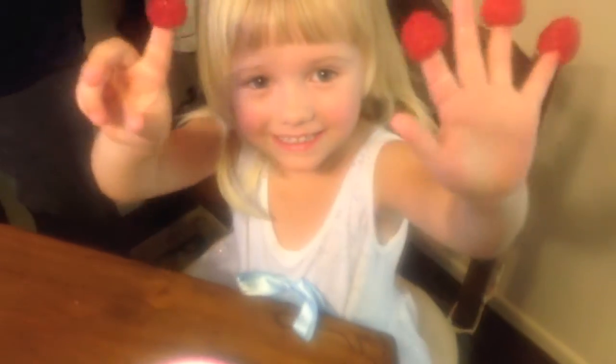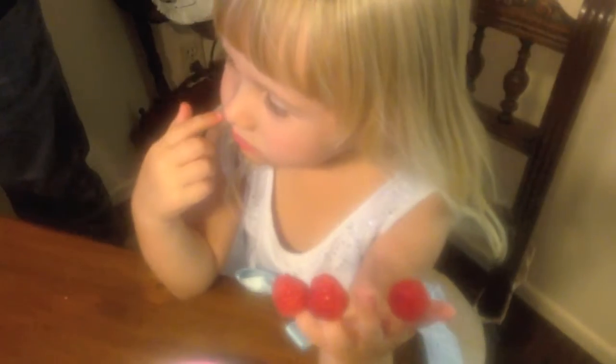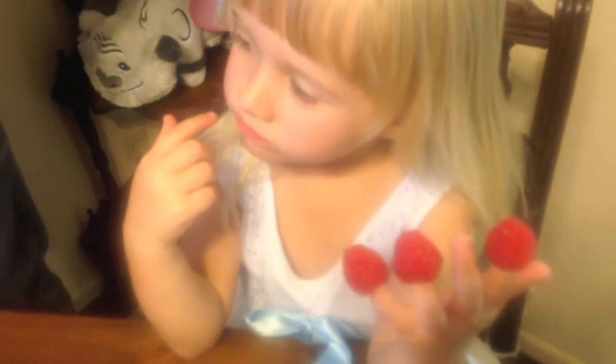Our pet tarantula will want to probably get out, so I'll try to hold her. Are you eating raspberries? And if your assistant's eating raspberries, then I don't know what to say, but she better share.